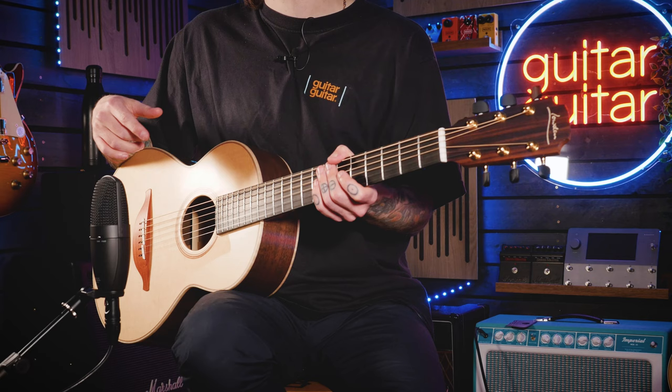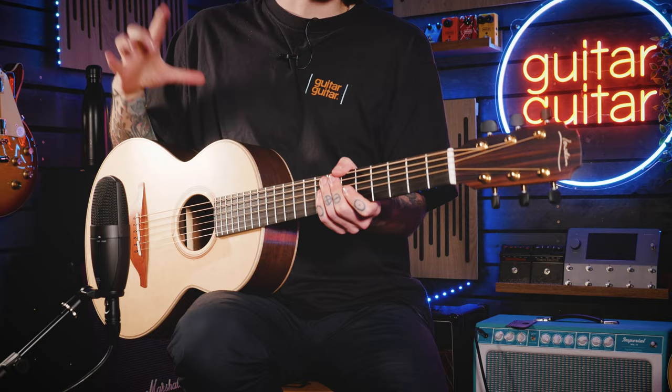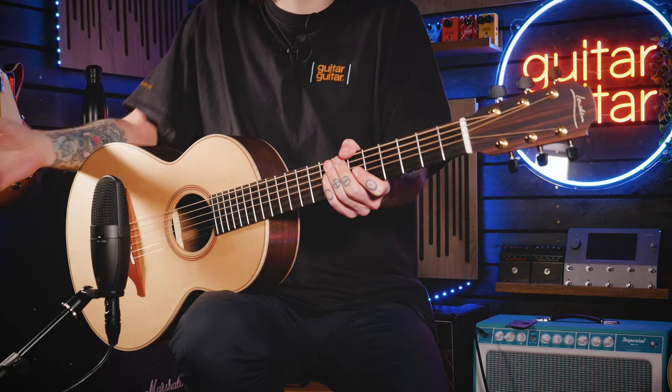Last but by no means least, I have the WL21 in my lap — the Wee Loudon 21, walnut back and sides with Sitka Spruce top. The Wee Loudon has more than likely been seen by yourself in the hands of Ed Sheeran, who not only plays these when he's selling out stadiums around the world, but also has his line of Sheeran by Loudon, which is based on this shape but in a much more obtainable price bracket. The Wee Loudon is a thicker guitar, but it's meant to be that tiny small body that you can play anything on. It's got mahogany back and sides on the 20 Series, so you can really find the perfect guitar for you.